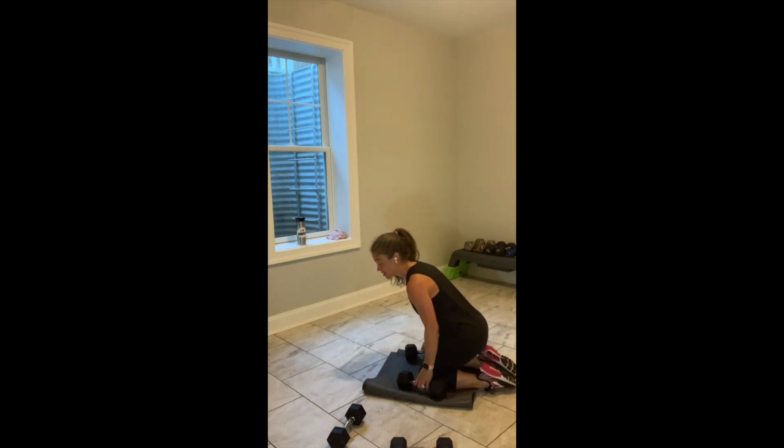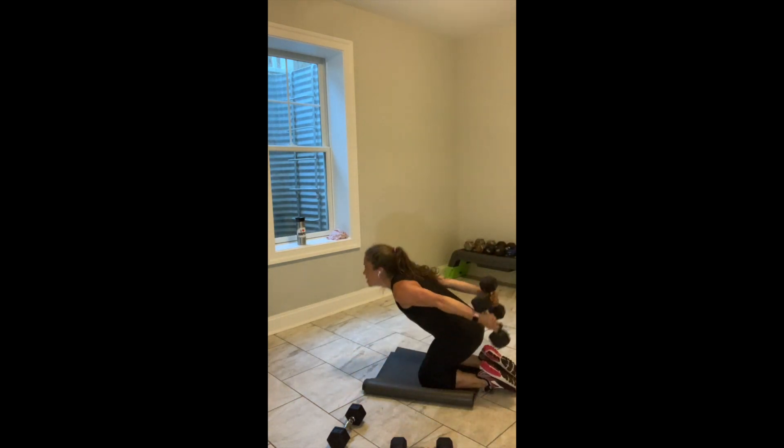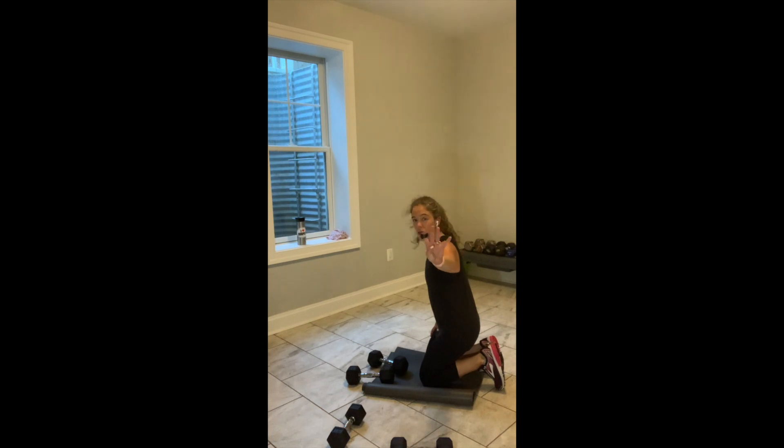You have 15 seconds. On deck is our Christmas tree squat with an option to add a jump. 10 to go. Weights come down in 5, in 4. 3, 2 — great. Weights come down. Hands behind your head.